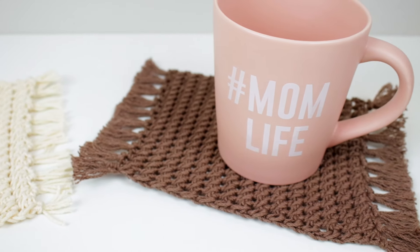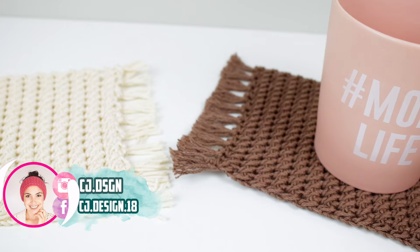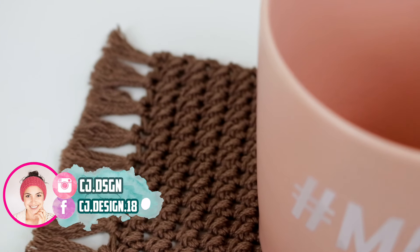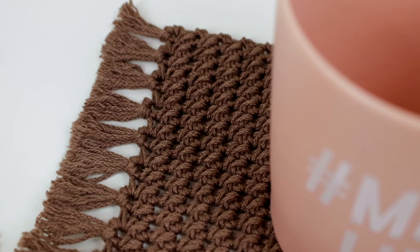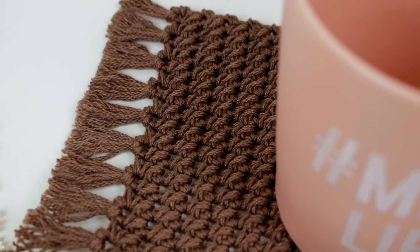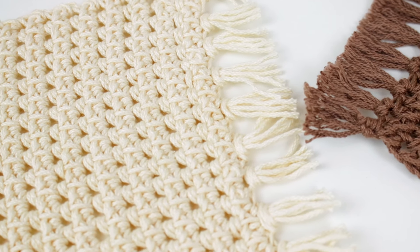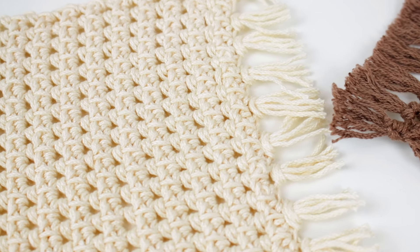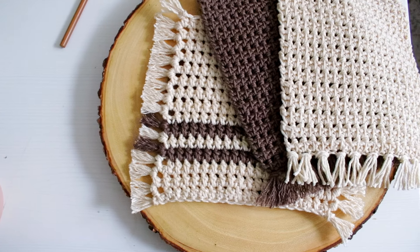Hello everyone and welcome back to my channel, it's Dani. In today's video I'm gonna show you how to crochet the cottage mug rug. This is a beautiful and super simple design, it is totally beginner friendly, and I just love them so much. I have them all around my house — they just have that cottage vibe and I really really like them.